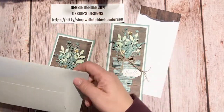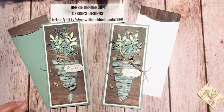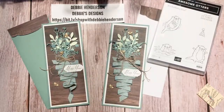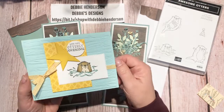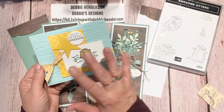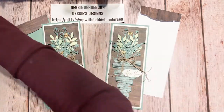Before I draw a name, I want to show you what I'm doing on Friday. I'm doing a mini workshop — three cards, a free gift, and three card kit options. I'll be using the Awesome Otter stamp set, which is also tonight's door prize. Here's one of the three cards I'll be showing on Friday — I'm using an embossing folder on the background. This will be one of the card kits offered for anyone placing an order. Join me Friday at 7 p.m. Eastern on my Debbie's Designs page.